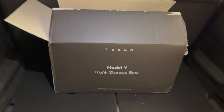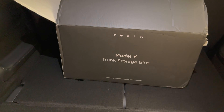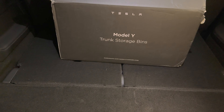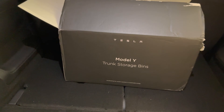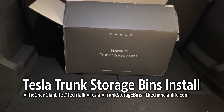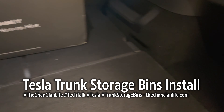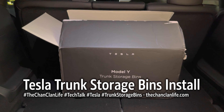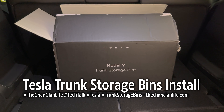This is available for $85 straight from Tesla — at least they ship it free. These are the Model Y trunk storage bins. You can also find them through third parties online, but since they're about the same price, I went with the Tesla authentic ones instead. Hopefully that helps install these for those of you trying to figure out which orientation to use like I did. They're available in five-seat and seven-seat configurations directly through Tesla. Thanks for watching.